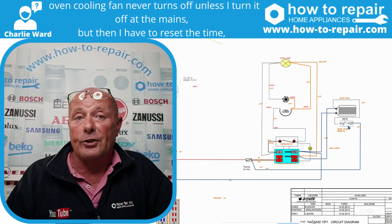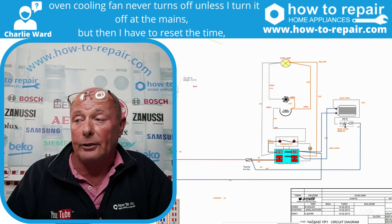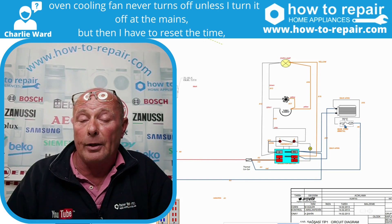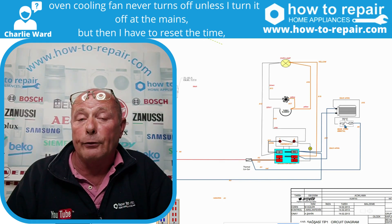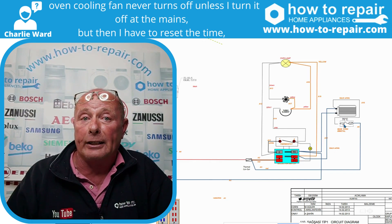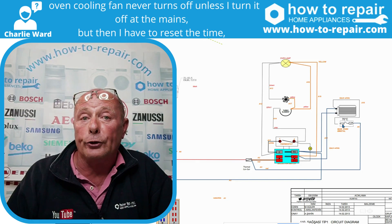In your case, this thermostat could be faulty, and you need to send us your model number and serial number off your cooker so I can identify the correct part for you. I've also put a link in the description below to the wiring diagram for this cooker with the model number that you've given us, but it was incomplete. I've also put some other useful videos there on cooling fan motors and on how to change them as well.